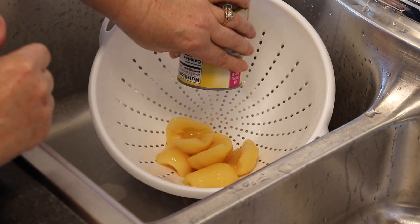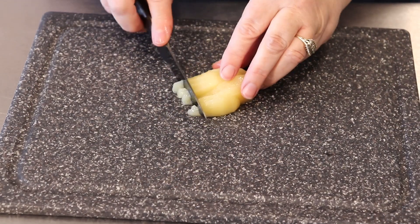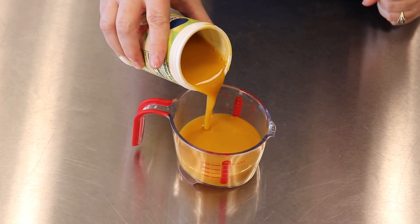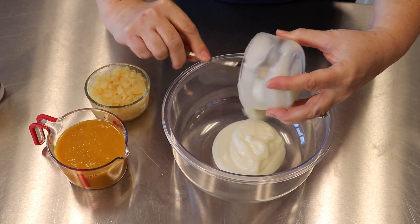Ingredients: 1 cup canned pears in juice, drained and chopped; 6 ounces frozen orange juice concentrate, thawed; 1 cup vanilla yogurt.